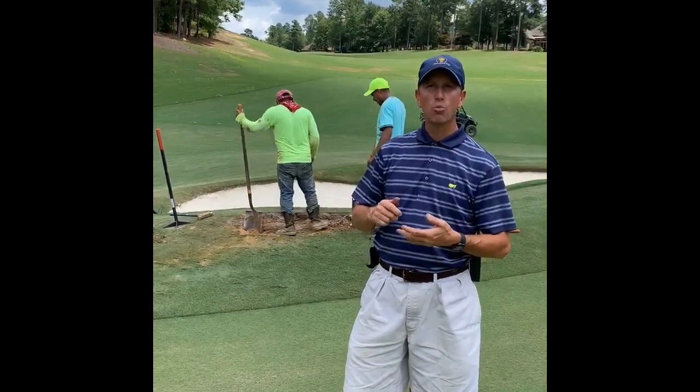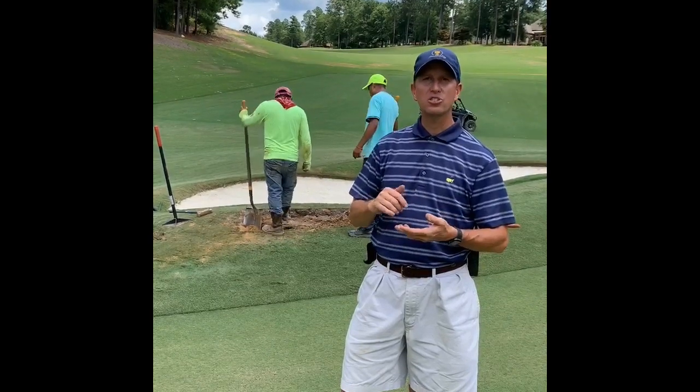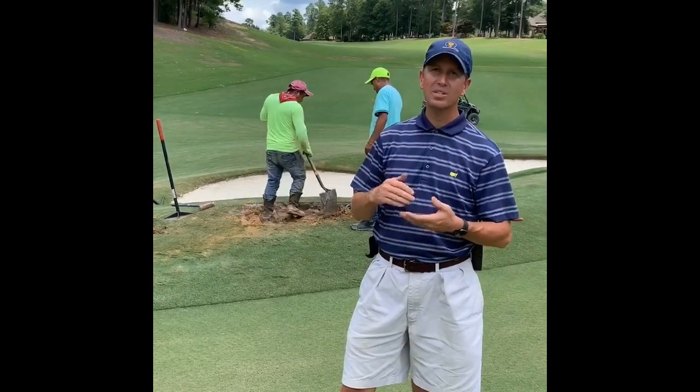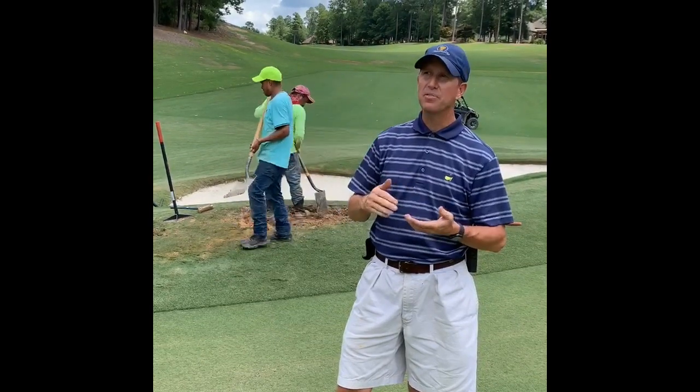Phil and his team has been busy working on some rejuvenating pruning to some of the older ornamentals throughout both the Reserve and Howell Creek course. That'll continue over the coming weeks.